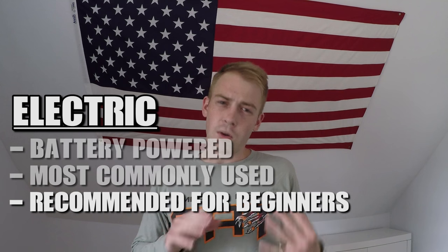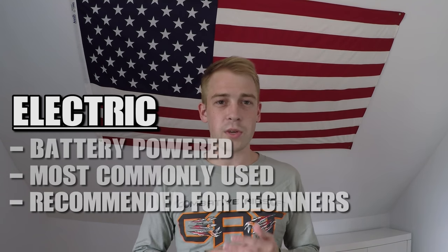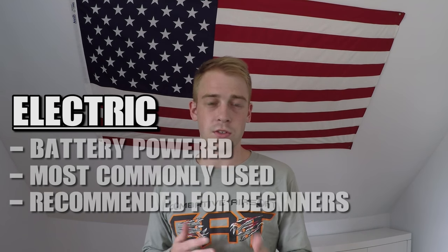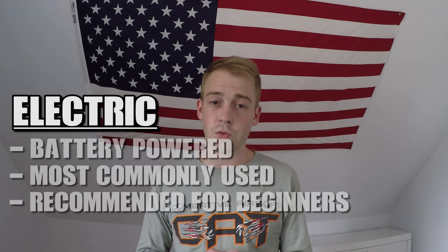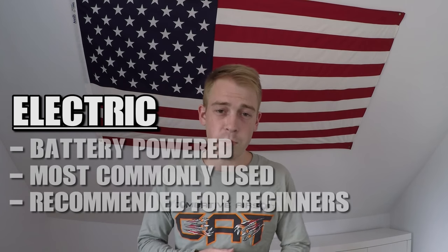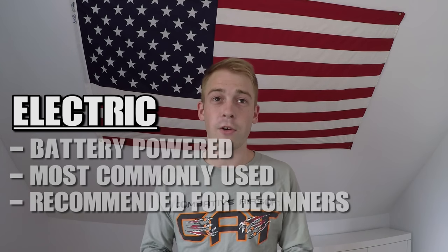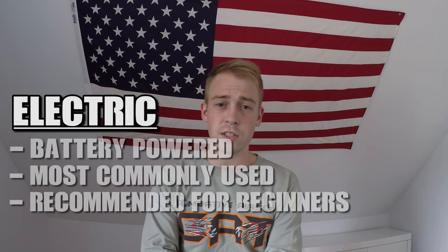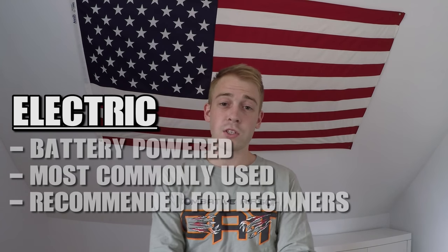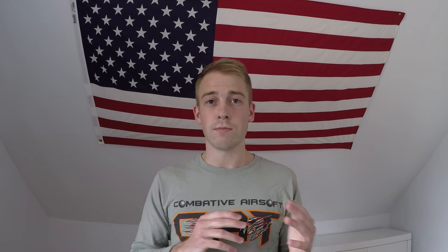Many of the cheaper guns do come with a battery, but most of the time it'll be a cheap and weak one such as a 7.2 or 8.4 volt nickel metal hydride battery, so you should upgrade that as soon as possible. If your gun doesn't come with a battery, you will need to get one — but these aren't terribly expensive and are rechargeable, so it's not that big of a deal. I'd recommend starting with at least a 9.6 volt battery with as much mAh as you can get.